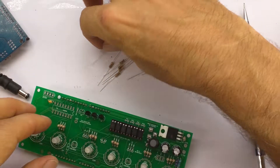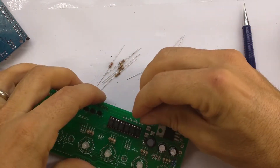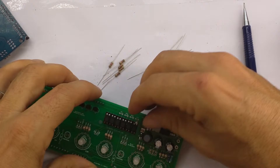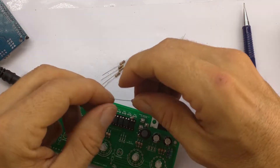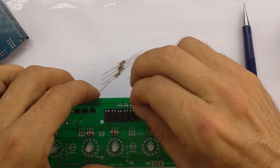The dot goes towards the 1K resistors if you can imagine it that way. Now we're going to put in the 1K resistors. Bend them over as usual and put them gently into their places, and we'll tape them down afterwards.